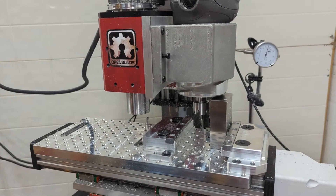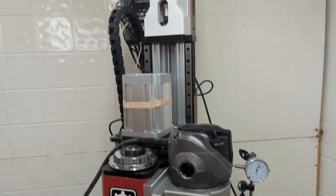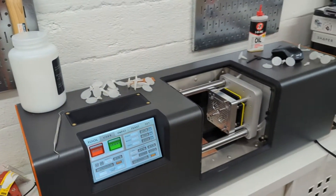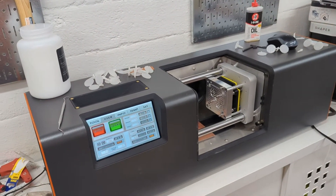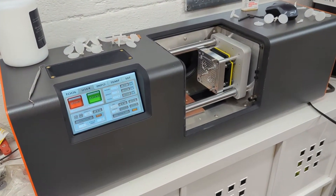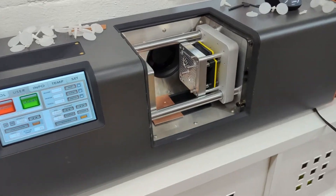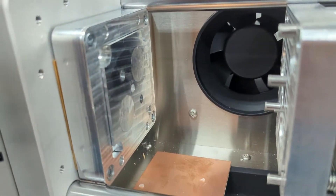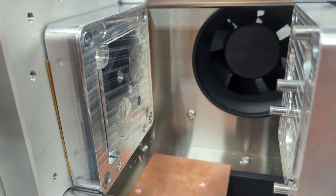A bigger update: the reason I originally started making this rig was I wanted to do injection molds. I have recently acquired and begun testing one of the micro molders. This is a Kickstarter campaign deliverable.